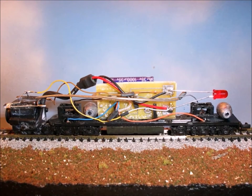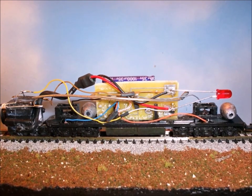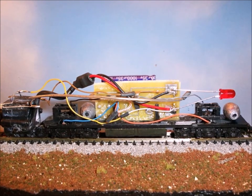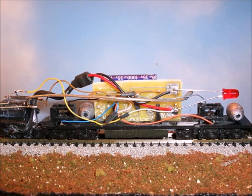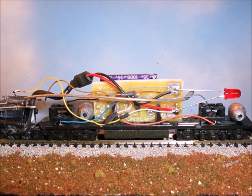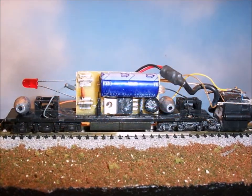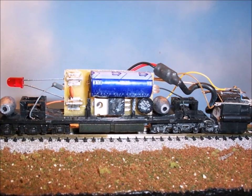In an attempt to get rid of that big battery, I got one of these DCC converters — it pulls the DCC up out of the track and turns it into the nine volts necessary for the camera. So I tried that and stuck it in the middle of a car. Once again, you can see that the camera is on a pivot on the front truck. Unfortunately, the wires were so stiff it wouldn't go around curves.